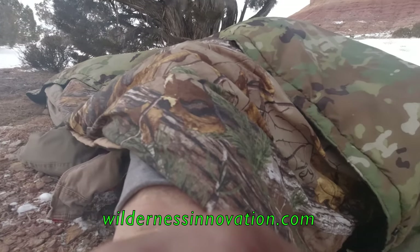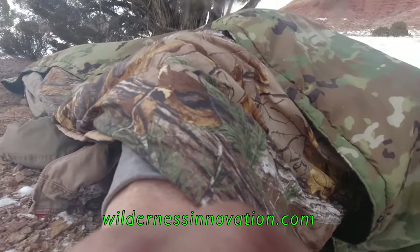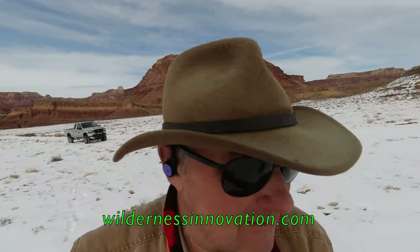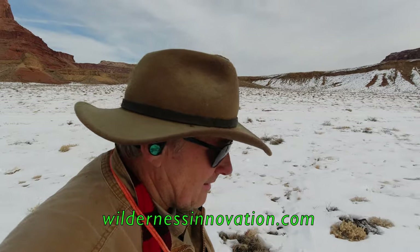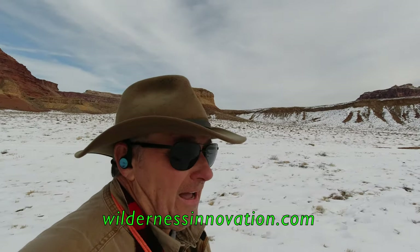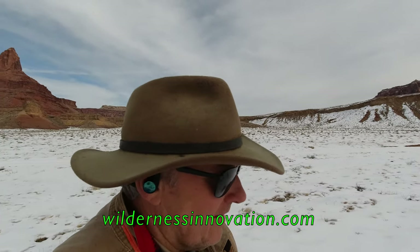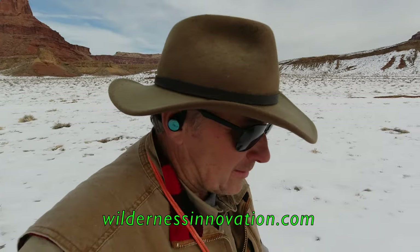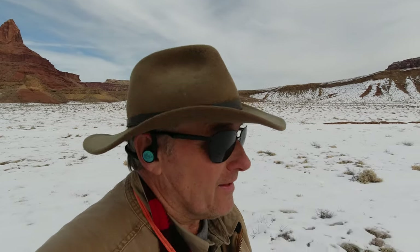Hopefully you can see that. And here we are — leaving the truck behind now, jumping through the snow. I'm heading out to what I consider one of the best overlooks on the San Rafael.